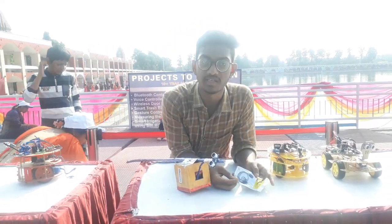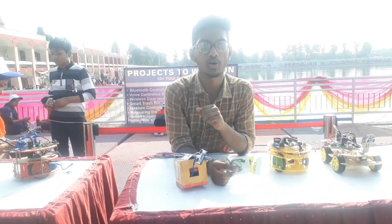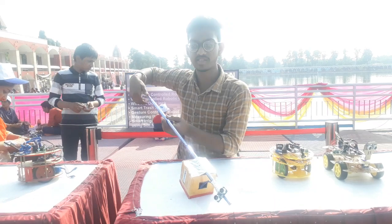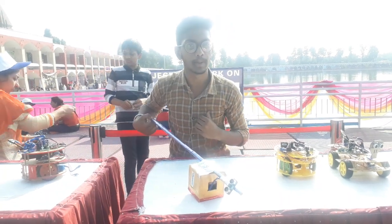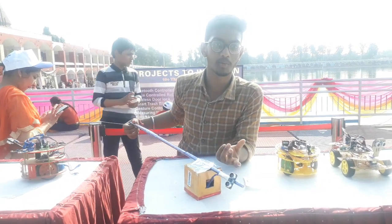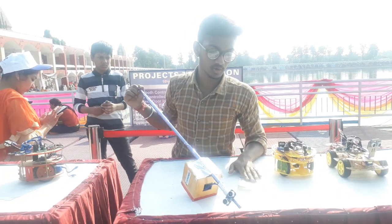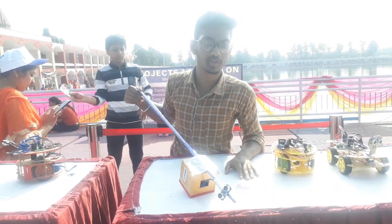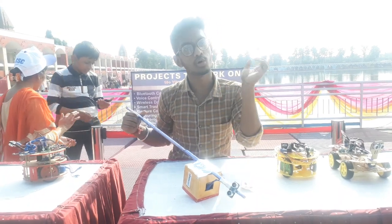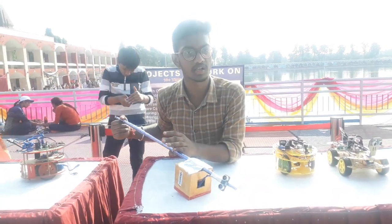The main function of this smarter version is the heartbeat sensor. It senses the thumb to monitor the heartbeat. For elderly or blind people, it can detect if they are having a heart attack. If an abnormal reading is sensed, the GPS location of the blind person will be sent along with a message to a caregiver, alerting them that the person needs help.